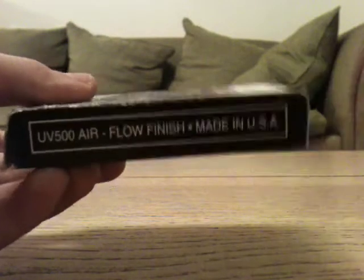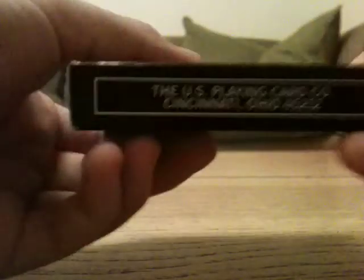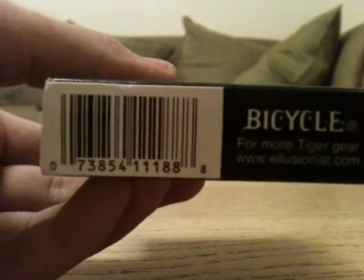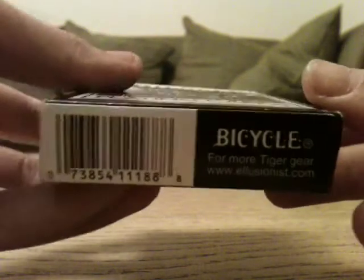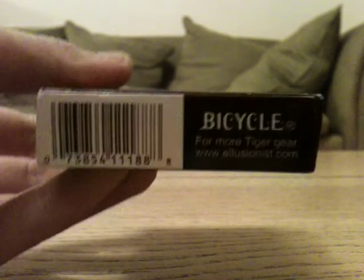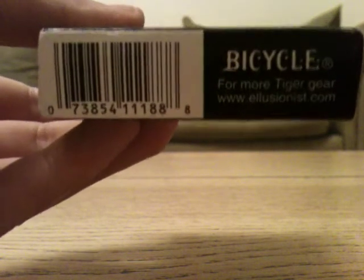On the side it says UV500 Airflow finish, made in USA, US Playing Card Company. You get a white barcode on the bottom. I think it would have been better if they'd done a barcode reveal and made the barcode black — it would have been nicer — but again, that's their choice.